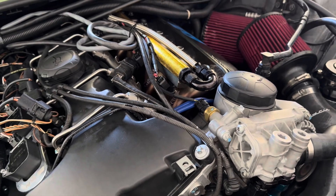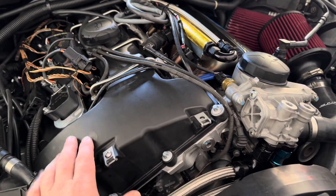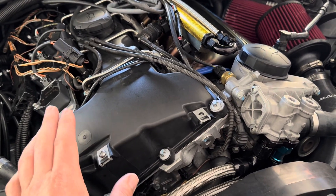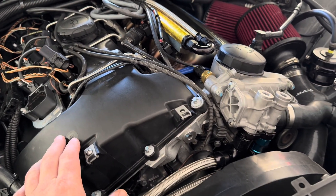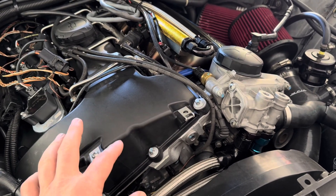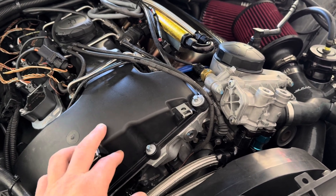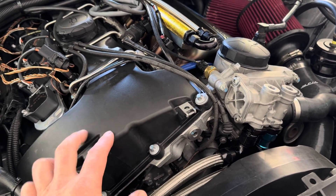I have the Nexus oil pressure sensor installed, which replaces the stock oil pressure switch, so I can monitor and log the oil pressure. This is a fully built motor — epoxy closed deck, forged rods, forged pistons. The clearances are about one to one-and-a-half thou on the main bearings and about two-and-a-half to three thou on the rod bearings.